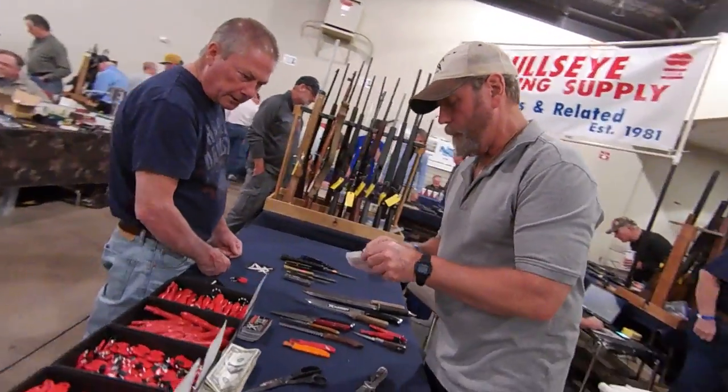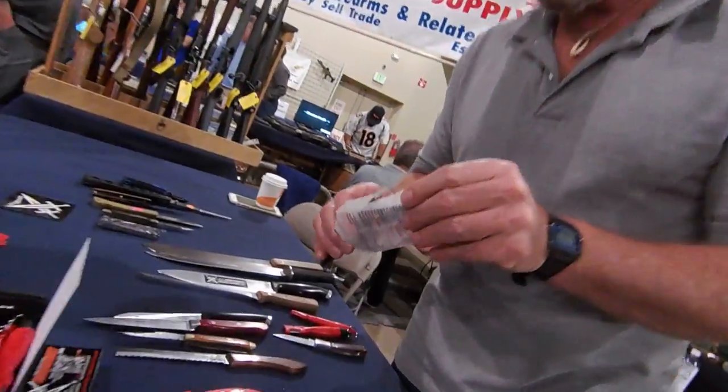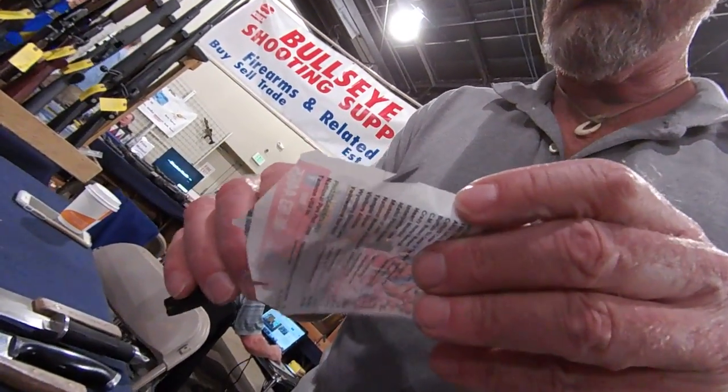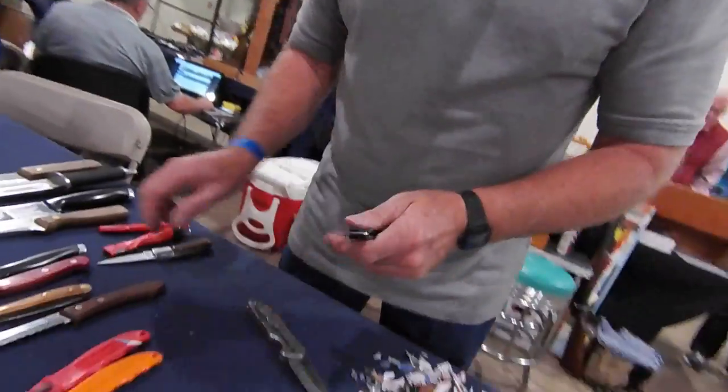That knife needs a little help. I can make it cut like that, but right there is where it needs a little help. Now watch how much it changes.